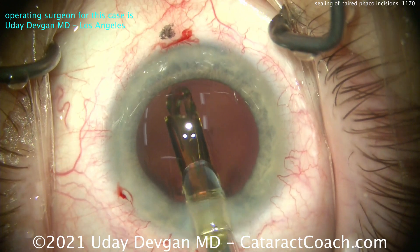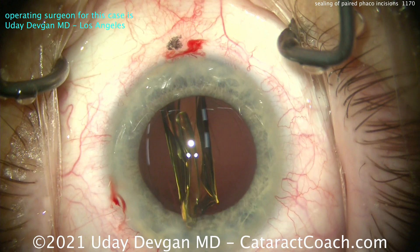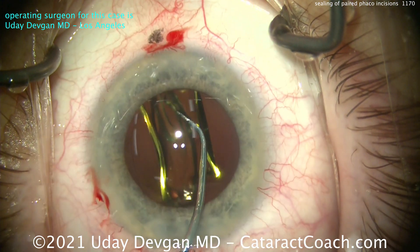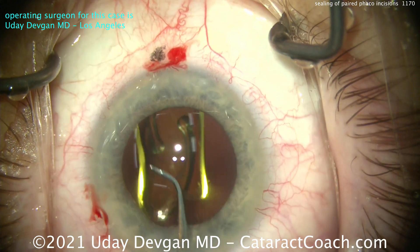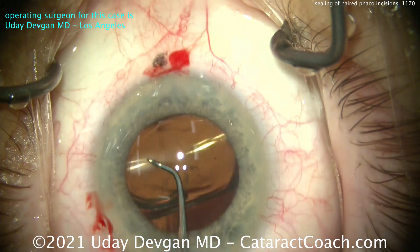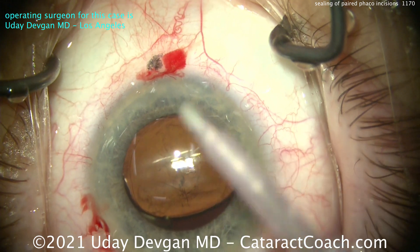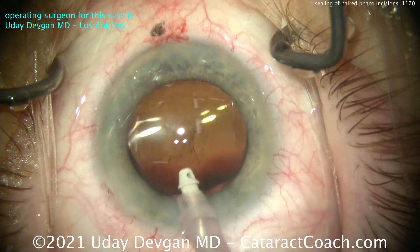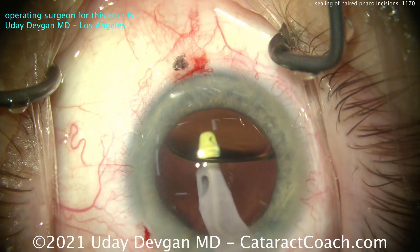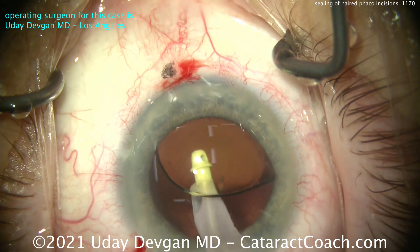Here comes the lens — put that in the eye. Obviously we're showing you the whole cataract case here — a very efficient case, only about five minutes or so. There's the IOL going in the capsule bag; get that dialed in appropriately and let those haptics open up. For removal of viscoelastic, we're going to see no leakage from that incision. Remember, inserting the IOL itself can very significantly raise the intraocular pressure — but yet, look, no issue at all.